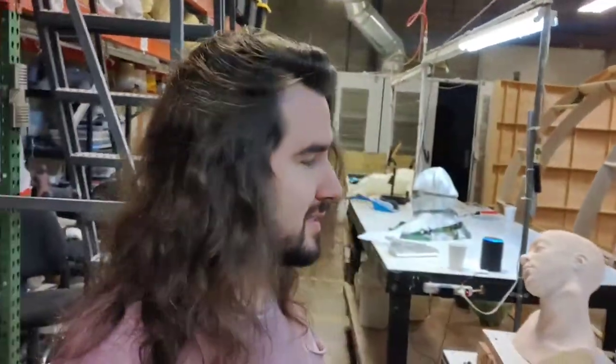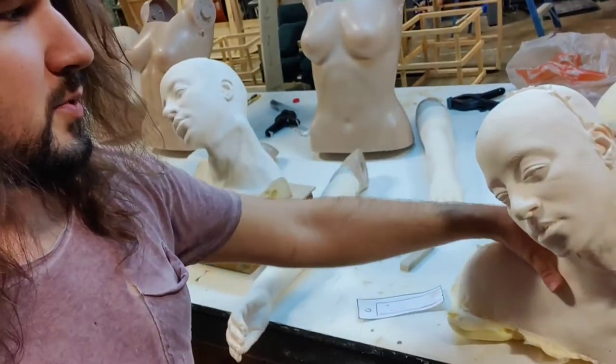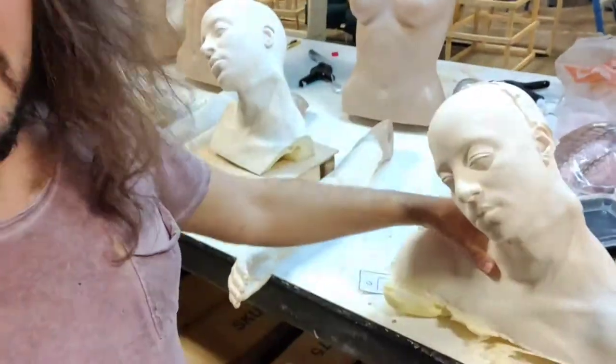Hey everyone, today I'm going to be painting and I'll show you what I'm up to. I'm going to set up the tripod and show you as I paint these bent neck ladies. I'll be painting these hands and heads, trying not to mess it up. I'm going to start with this one here because it's a test piece — it's cast super thin, barely anything — and we'll see how that looks.